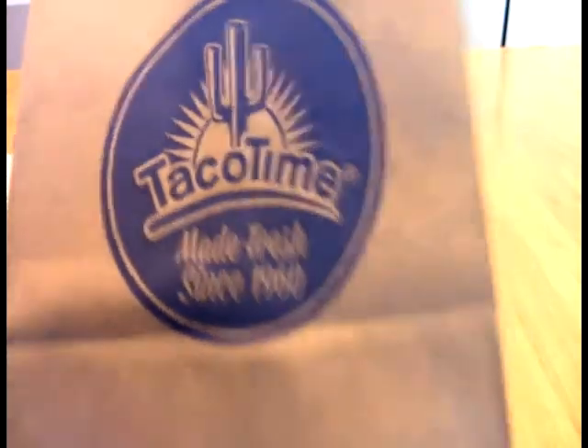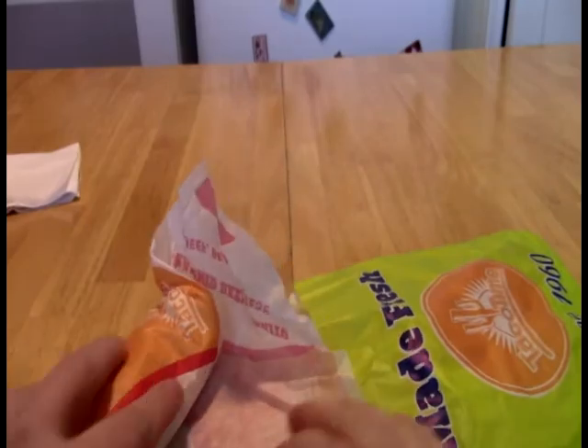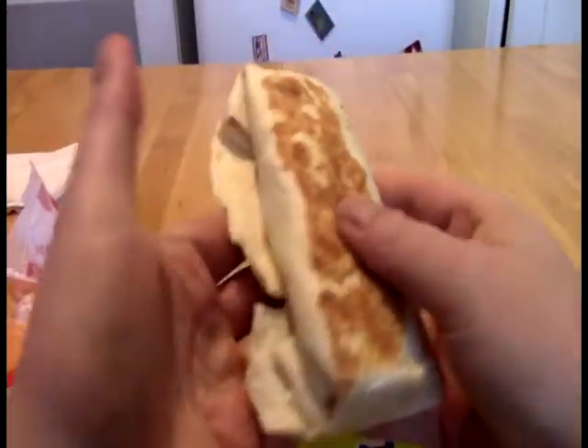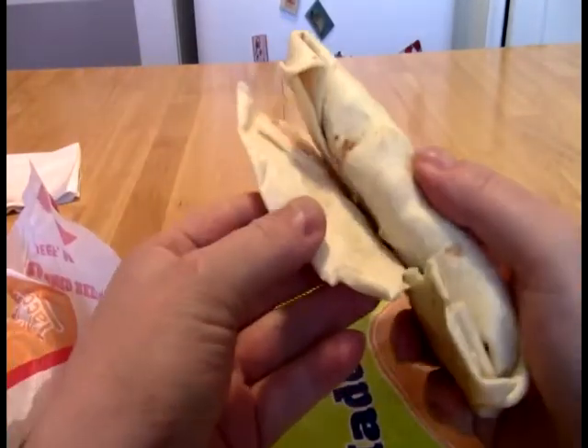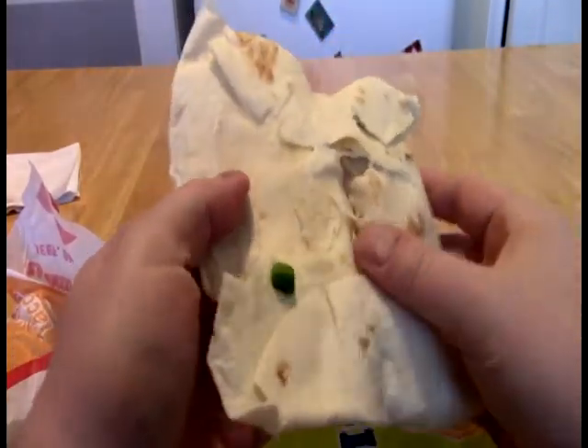And today, Big Black Outs, we take a look at this. And what this is from Taco Time. So we have what should be a bean burrito with their ghost pepper sauce, and we should have what should be a ghost pepper chicken burrito, which is a new thing that they put out recently.